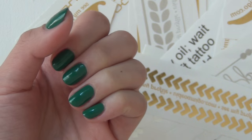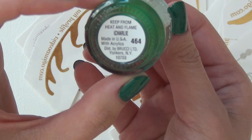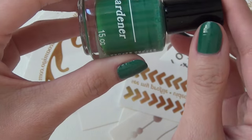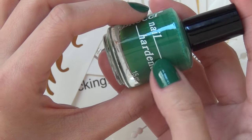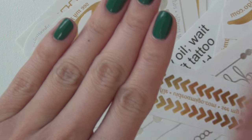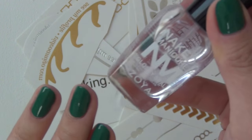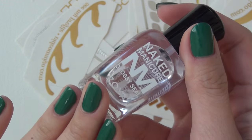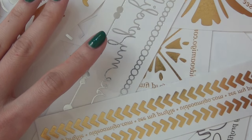Right now I have a base coat from Zoya — this is the Naked Base — and then two layers of Brucieye nail hardener in Charlie. You could tell I've had this bottle for a very long time; I shook it up nicely but there's still some separation you can see on the bottle. No matter, because it still looks really beautiful on my nails. And then I have a glossy seal top coat from Zoya ready to go.